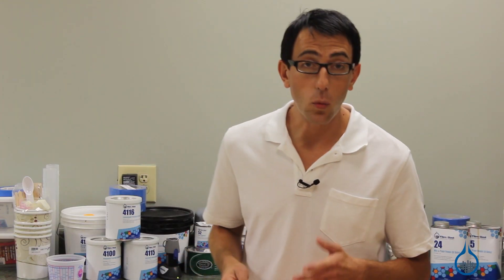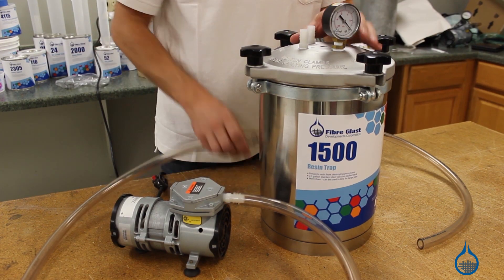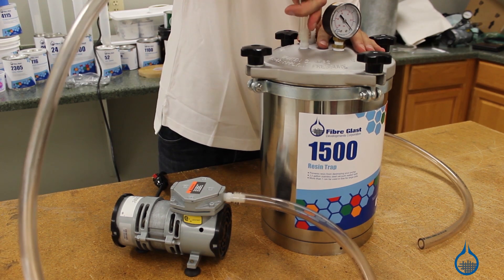Setup is simple. Just install one section of vacuum tubing onto a barbed fitting connecting the resin trap to the pump, and another section connecting the trap to the vacuum bag.